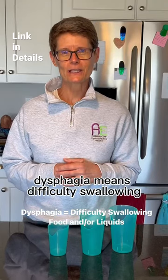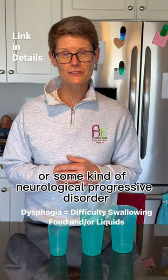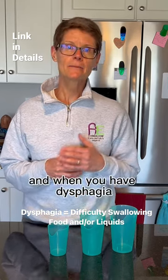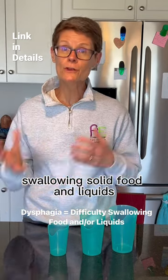Dysphagia means difficulty swallowing, and it can be the result of having a stroke or some kind of neurological progressive disorder like Parkinson's or ALS. When you have dysphagia, you usually have difficulty swallowing either solid food or liquids.